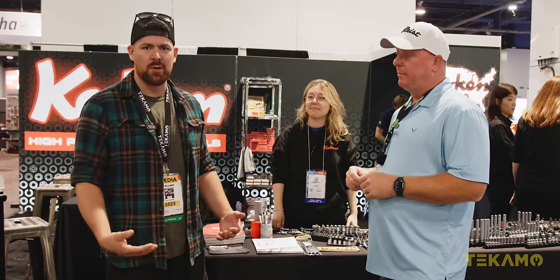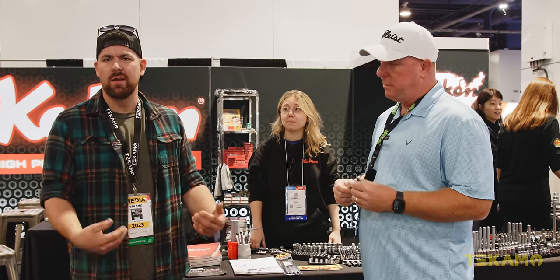Hey guys, it's Cam with Tecamo. Today we're at the Koken booth. We're here with Clay from Kuhn Trucking and we're going to talk about some Koken tools because it's new to me. Carly from Koken is going to go through the tools with us.